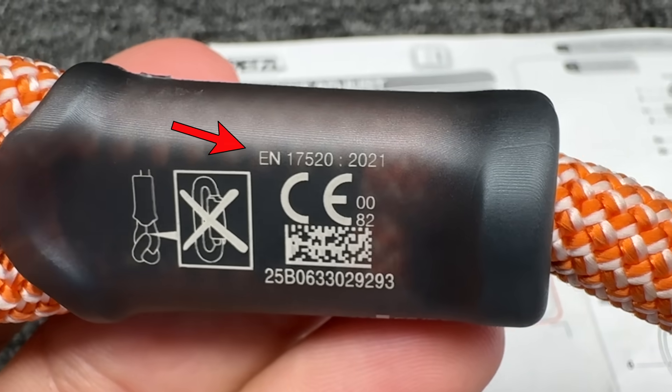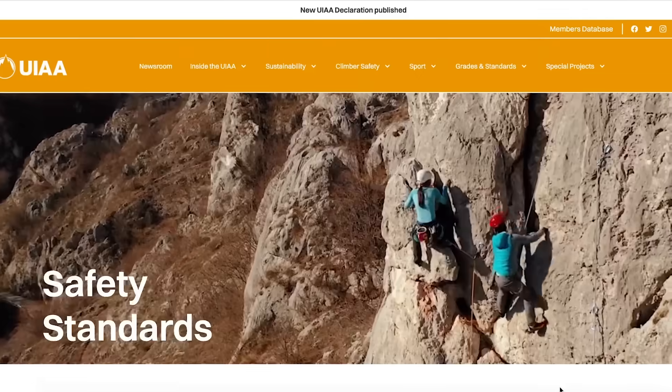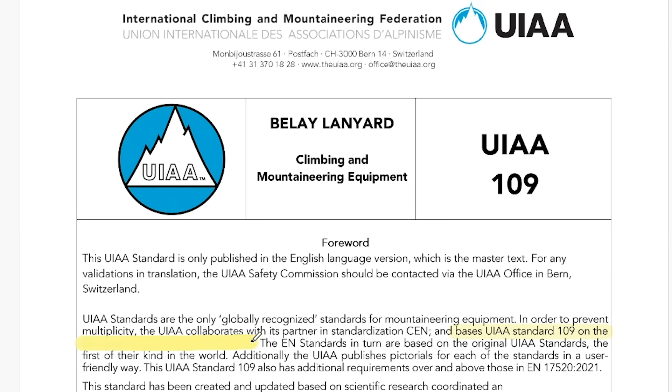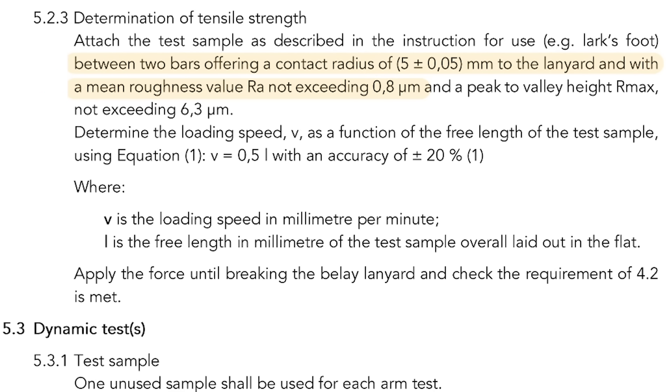We can't find a strength rating for this anywhere. Petzl says it complies with EN17520 from 2021 for personal belay anchors — that standard's behind a paywall. It is our understanding that many other climbing standards are developed with the UIAA. They have a free standard, UIAA 109, for belay lanyards, which requires 15 kN in a static test. Section 5.2.3 says between two bars offering a contact radius of 5 ±0.05 mm to the lanyard, and with the mean roughness value Ra not exceeding 8.